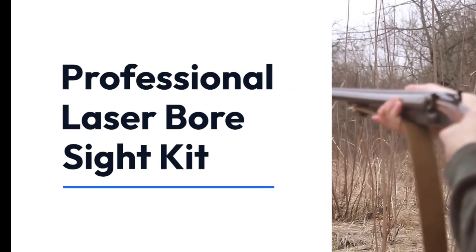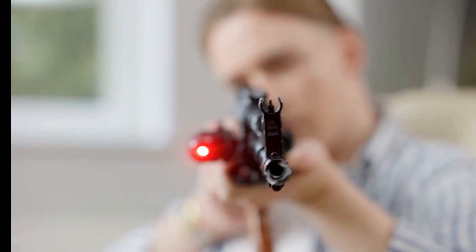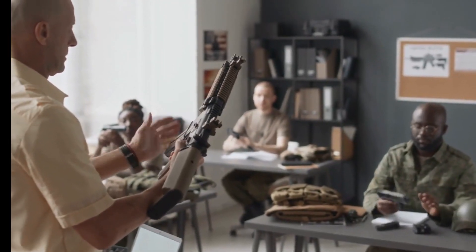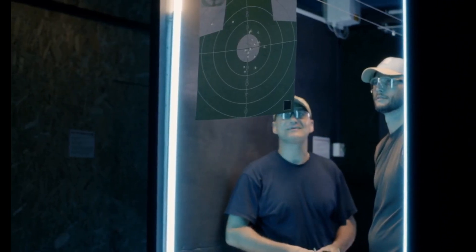Introducing the Professional Laser Bore Sight Kit. It's perfect for all .17 to 12 GA rifles and pistols. This kit helps you quickly set your firearms on paper. It's great for hunters, shooters, and policemen.